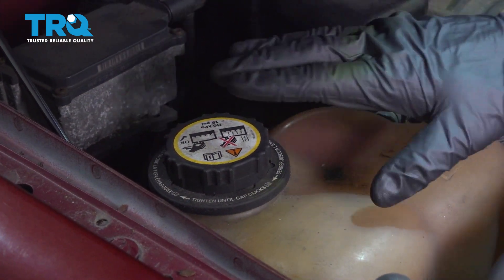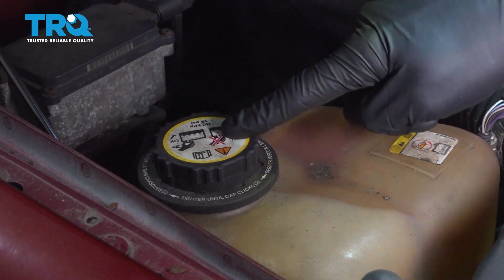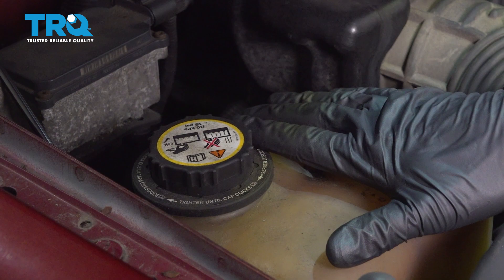Okay friends, let's go ahead and get under the hood. We're going to make our way over to the passenger side to the coolant reservoir area. You're going to find a cap on that. You're going to want to go ahead and turn this counterclockwise and lift it up and away from your face. Just keep in mind, it could be under pressure — it's a good idea to make sure your coolant system is cold.